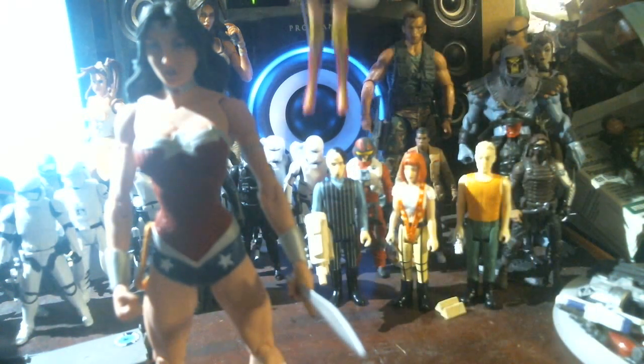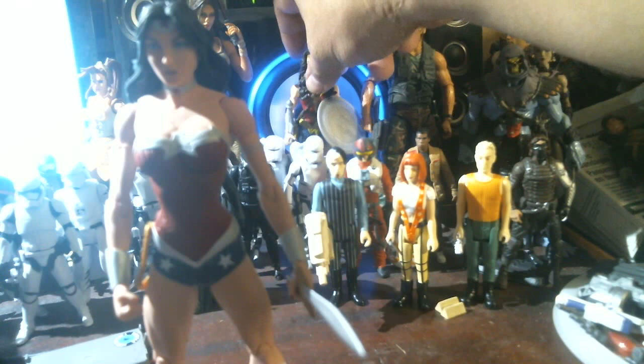I plan to get one eventually. I like Gal Gadot. Wonder Woman's hard to find now. I think the one that's going to be the one to get is the Wonder Woman Barbie when she comes out — the one based on the Batman versus Superman movie. That's going to be cool.